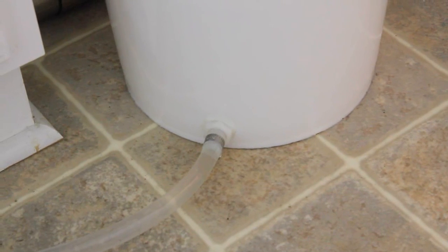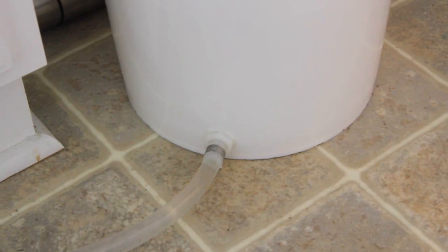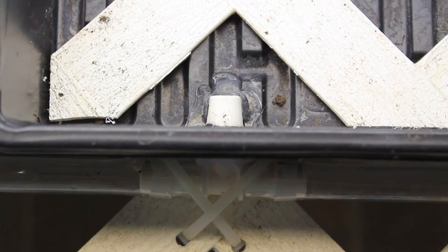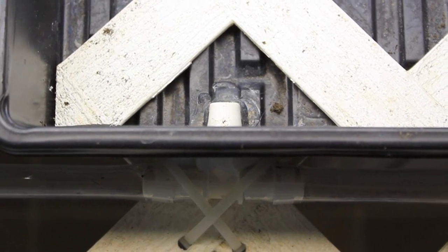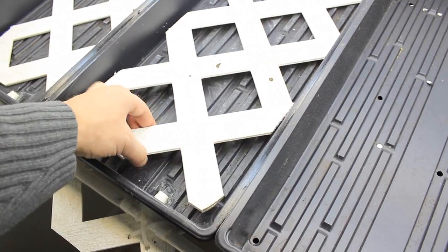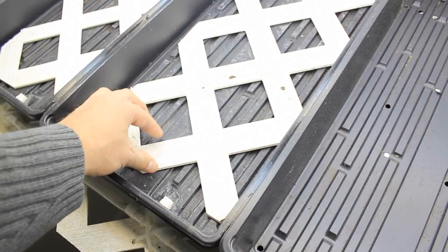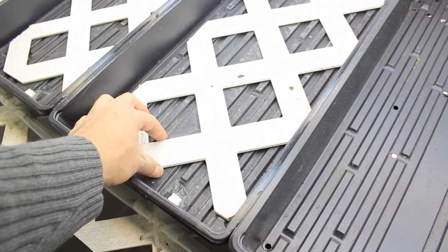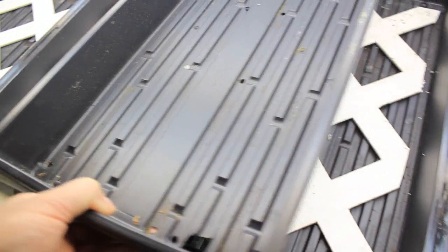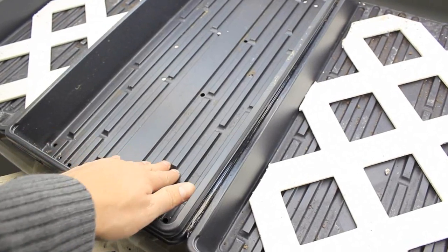I attached acrylic tubing to a five-gallon bucket and then integrated them into greenhouse trays using some parts I found from Home Depot. To allow the water to flow underneath the top trays, I used the lattice panel to act as a spacer and then set the top tray into place.